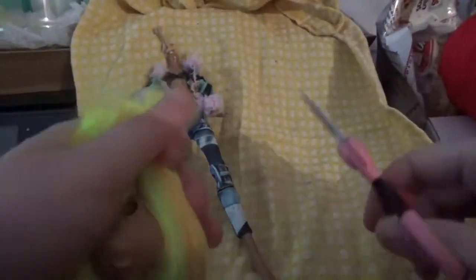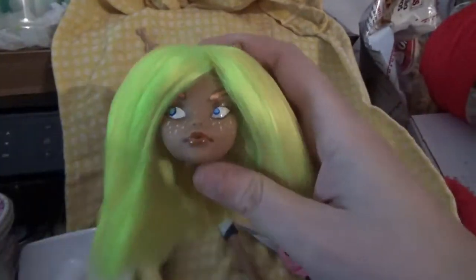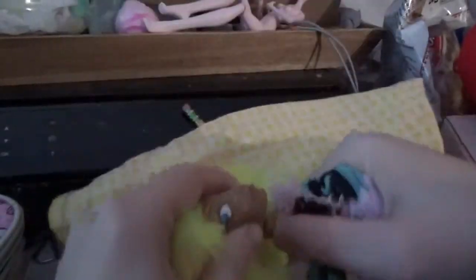After taming her massive mop of hair, which took like maybe 10 minutes - good gracious - I finally was able to attach the head to the body, which took longer than expected. Apparently I put a little too much glue in the head, and I could feel it as I was jamming it back on. I may or may not have busted the neck peg just a little bit, but lesson learned: next time I just don't put nearly as much glue in there.